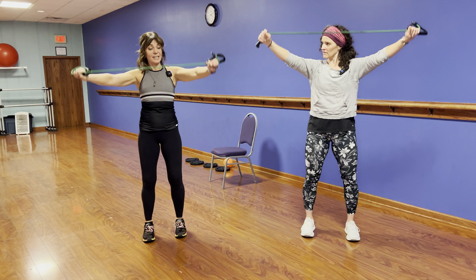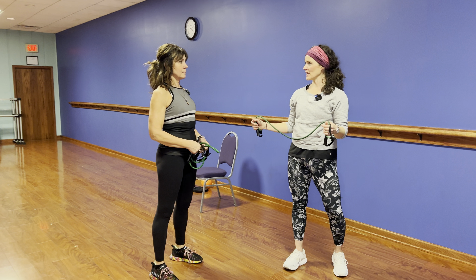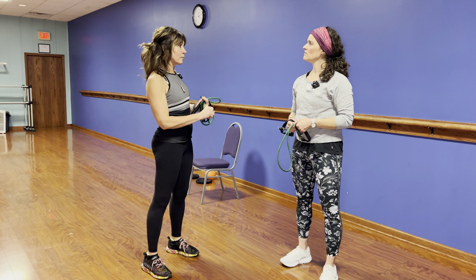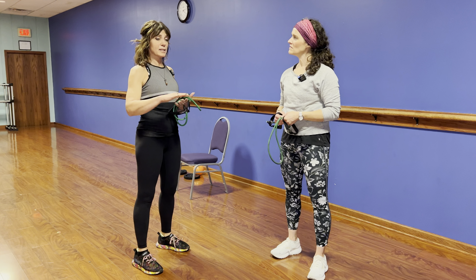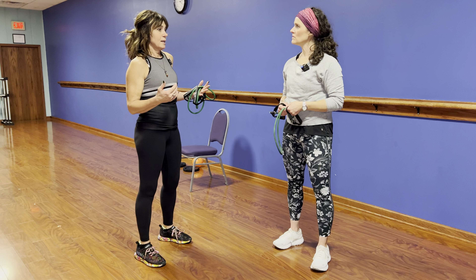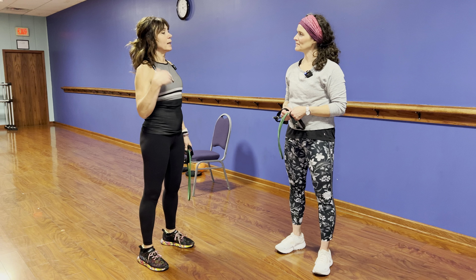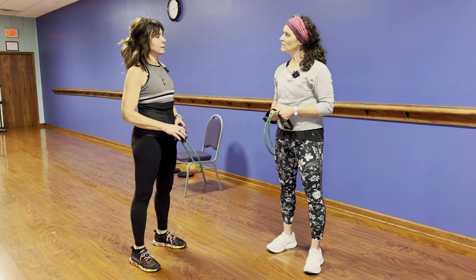For warm-ups, you want to do 10 reps and aim for about six minutes total — it'll depend on your speed. Some people might get through the circuit twice, some once, some three times, because everyone is at a different fitness level. For sets and reps overall: if you're more fit, think 8-10 reps, three sets; if you're less trained, maybe two sets with 12-15 reps and lighter weights. Everything differs based on the person.